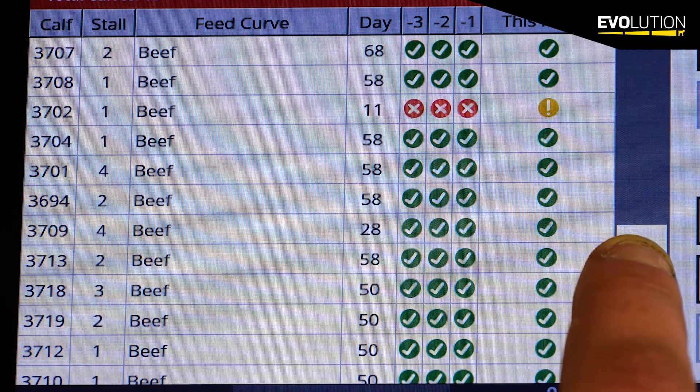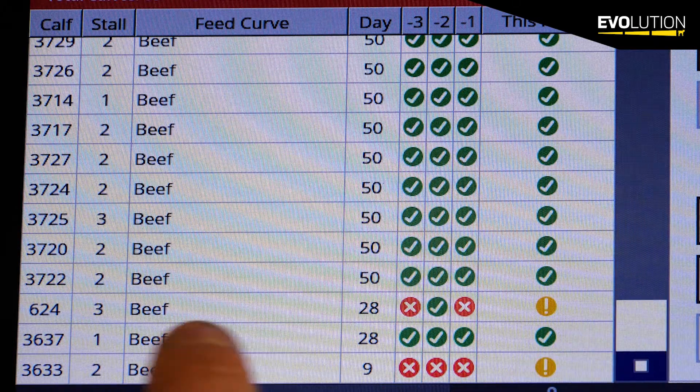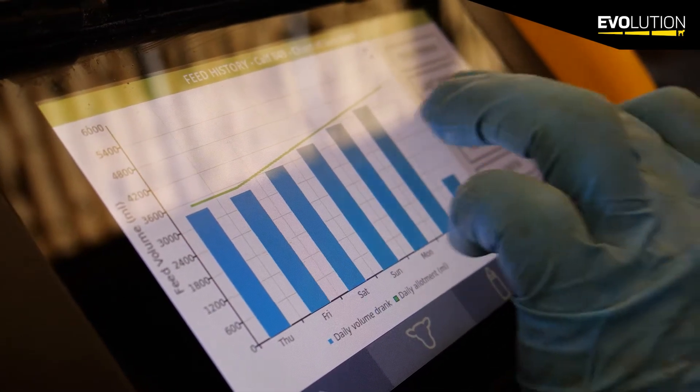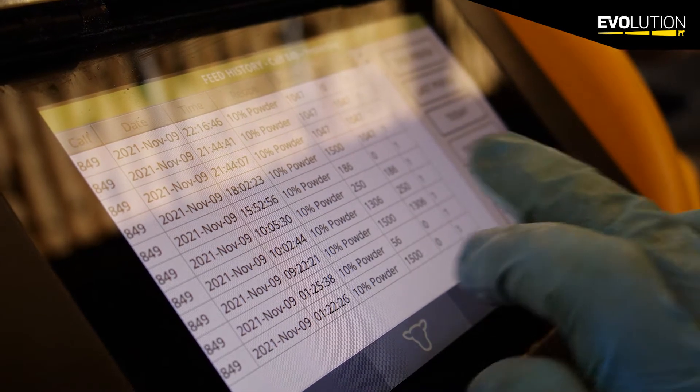We have green to say that she's been in and has currently drank her portion, amber that she's still due her portion, or red that she's actually missed her portion. From that we can go in and have a look at her chart and easily at one push of a button see whether she's missed her portion or if there's something wrong.